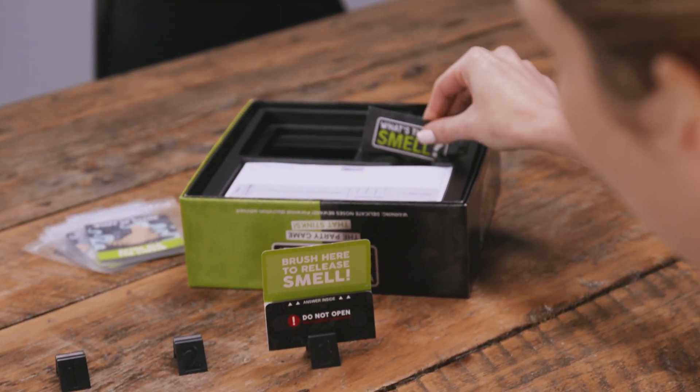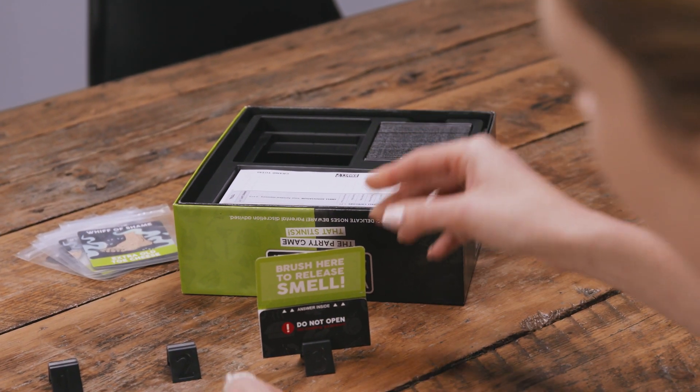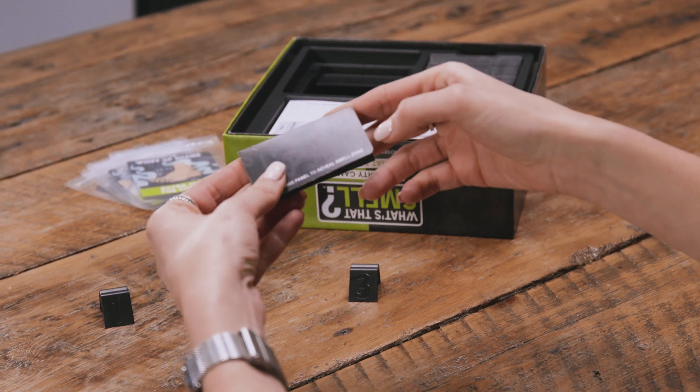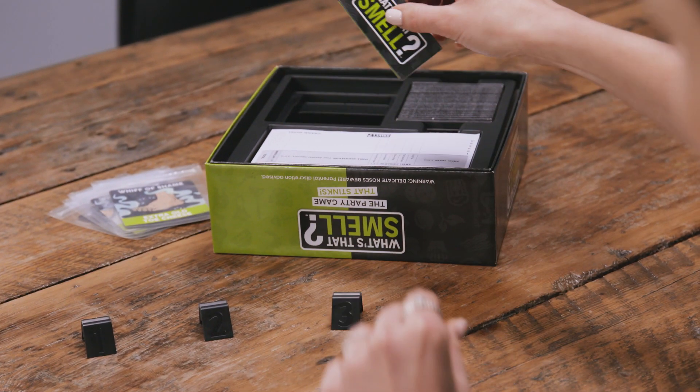Your cards must be properly folded so that the smell zone is on the inside. When you finish playing, place them back in their compartment. Otherwise, a fart card may end up smelling like roses.